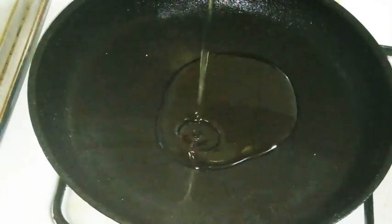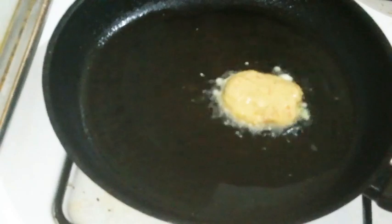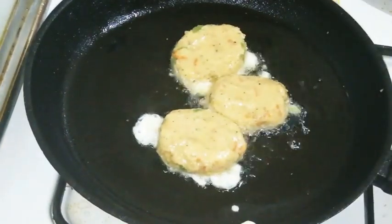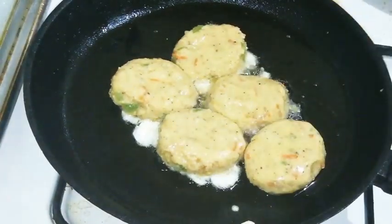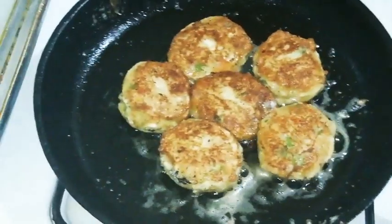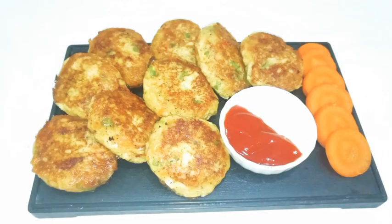Heat the pan, when hot add oil. Dip the cutlets in the egg mix and shallow fry. Turn to the other side and fry till done. Delicious cheesy Russian cutlets are ready — serve with mayonnaise and tomato ketchup.